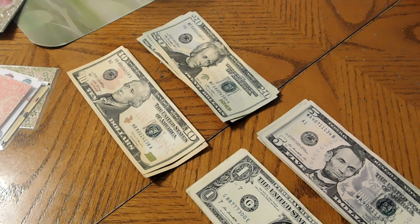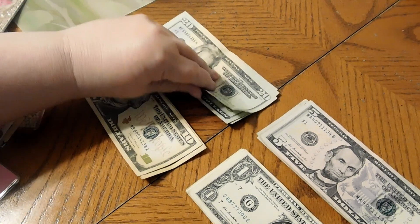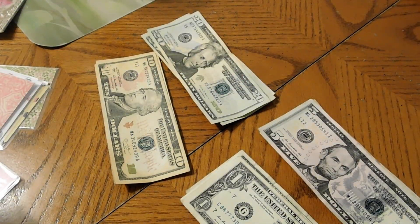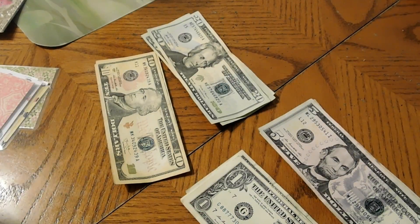I haven't spent much — I still have $70. I'm going to add $40, bringing me to $110. This is our guilt-free money, so I don't track it. Once it's gone in the envelope, it's gone.